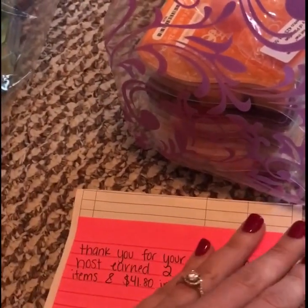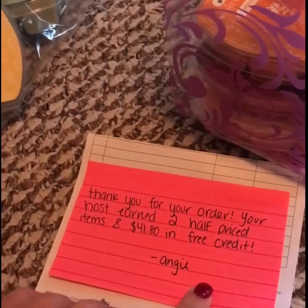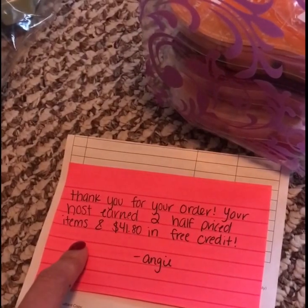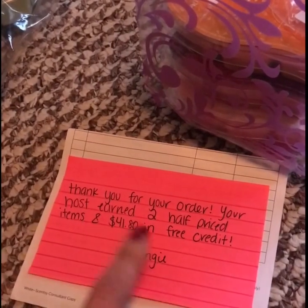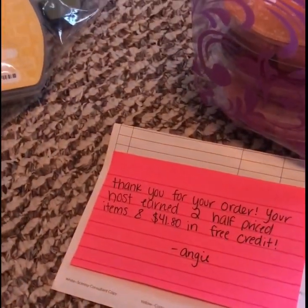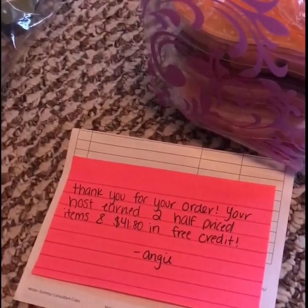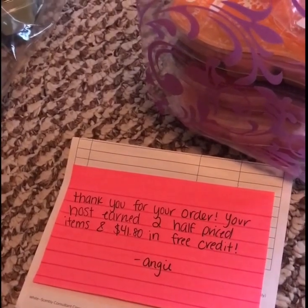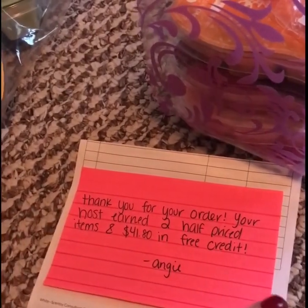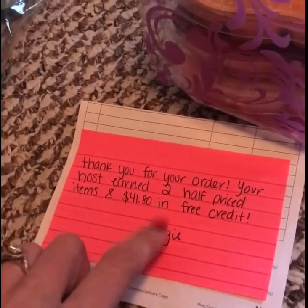These are the little sticky notes — I actually thought they were like normal note cards, but when I opened them up they were just sticky. These just say 'Thank you for your order. Your host earned two half price items and $41.80 in free credit. Angie.' In the bag for my hostess, I wrote a cute letter — something like 'Thank you for hosting a tote party. Your support for my small business is very appreciated. Love, Ang.' I did this for every customer, and even my personal customers I thank for their order: 'I hope you enjoy your room spray or warmer. Thank you for supporting my business. Love, Ang.'